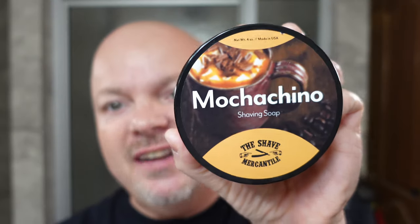In this video, we're going to be using the Shave Mercantile Mochaccino and the Carve with the brand new Open Comb G Plate. Stay tuned.